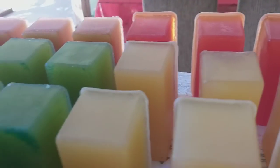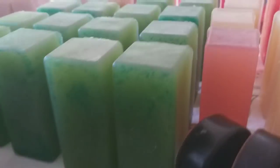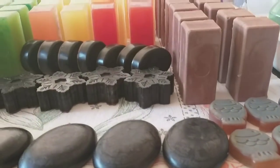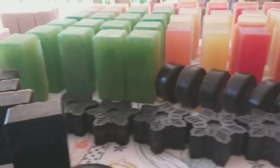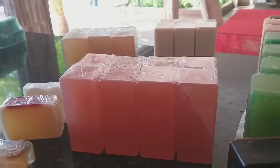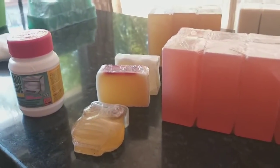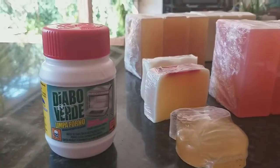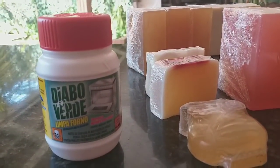Então eles estão todos aqui. Olha o jeito que tem que ficar — não é terminar e falar vou correr com ele para o sol, não. O sol tá quente, o que vai acontecer? Vai dissolver. É nesse formato, a quantidade. Mas tem mais coisas ali que eu vou mostrar para vocês. Os sabonetes que eu fiz — que são muitas bases. Mostrando aqui de novo para vocês acharem, para comprar.